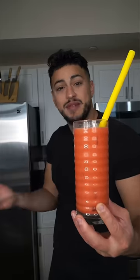Just a classic strawberry lemonade. We all know how annoying it is when the sugar gets stuck on the bottom — you just gotta keep mixing. Here's the solution.